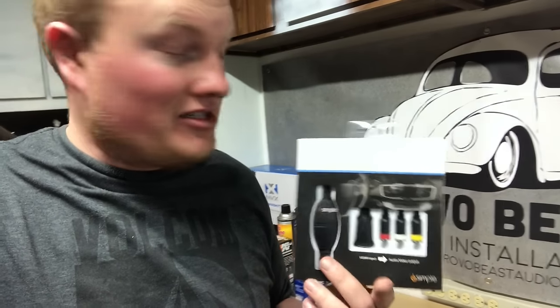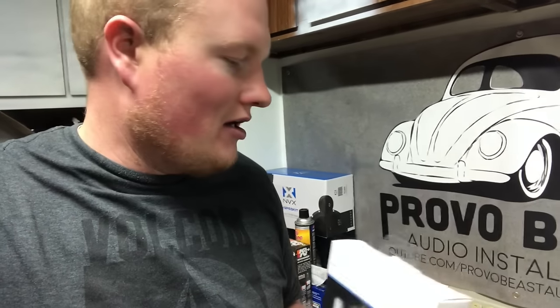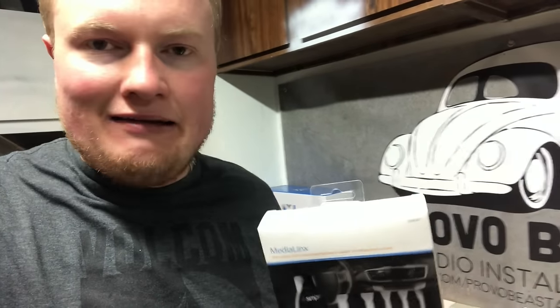Hey guys, Chris from Provo Beast Audio Installation. Today we're doing a quick how-to video. A lot of you have been asking how do I display or mirror link what's displaying on my phone on my radio? We're going to show you today a couple of fun parts and things that you'll need to make that work, so stay tuned. We're going to show you how this all works.